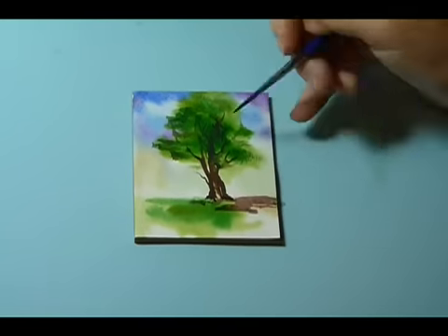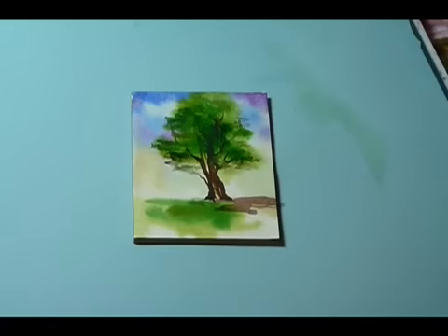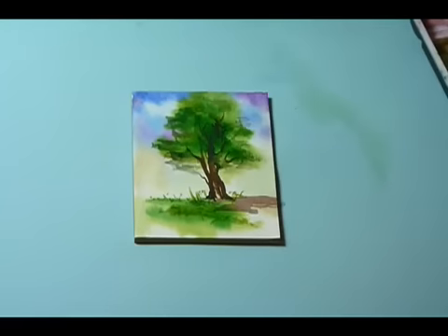Now I've come in and added a little bit of shadows, wanted to define the branches and the leaves a little bit more, so I've added some darker areas at the bottom of the tree, and I'm coming in and finishing up with a little bit of grass.